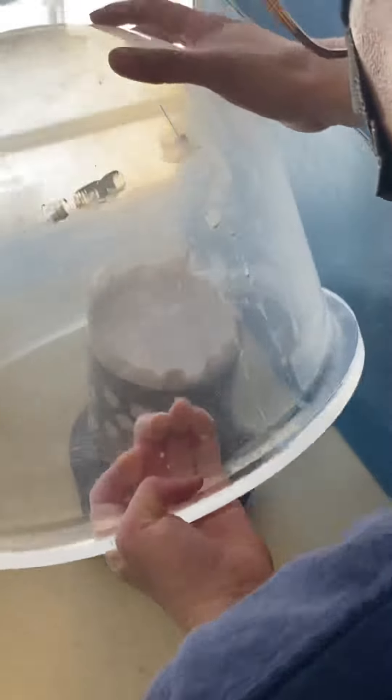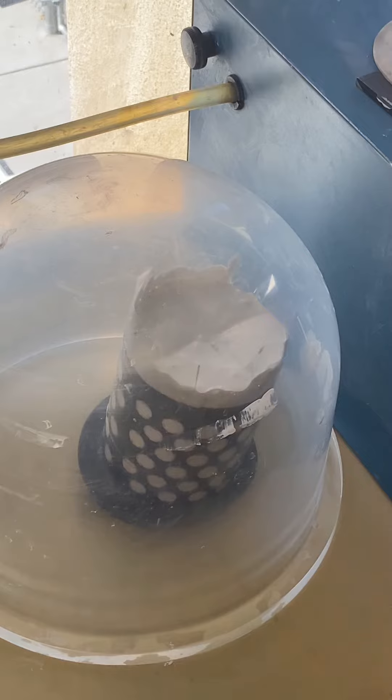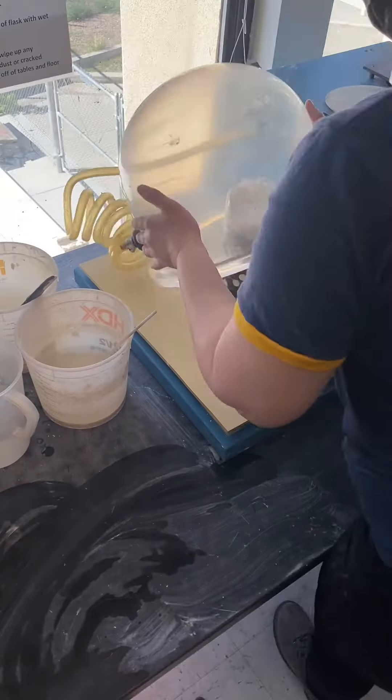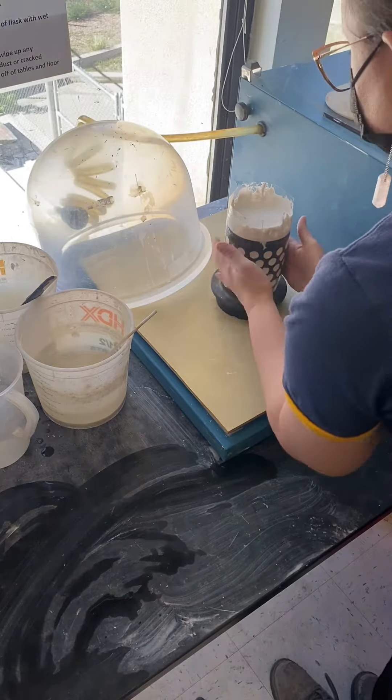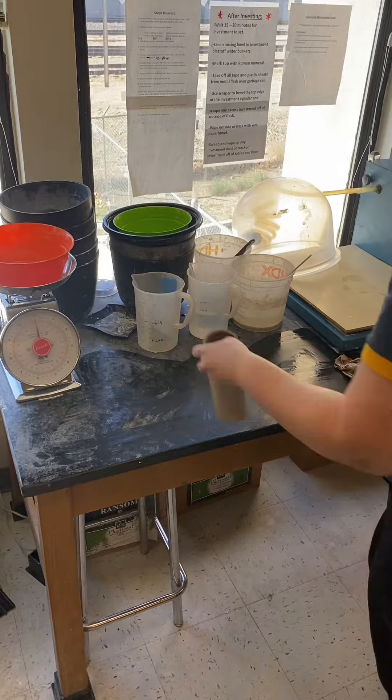Pour it over the top edge and vacuum it one more time for a full 60 seconds. You can see a lot of the air bubbles coming up to the surface. Then we'll tap it and set it aside to set up before sticking it in the kiln overnight.